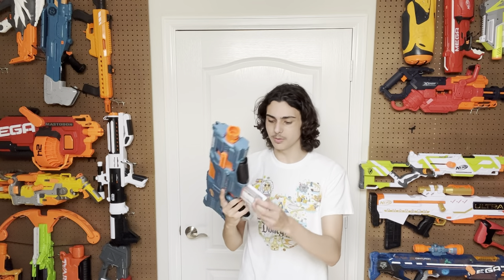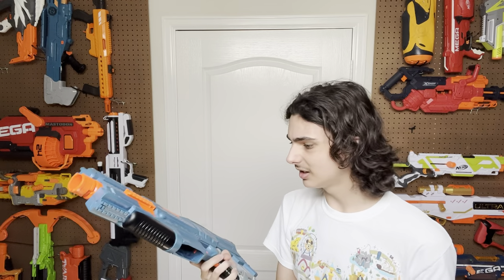Let's get on to the functionality. So how does this thing work? It's a fully automatic blaster — you put your magazine in, rev it, and then you fire it. To take the magazine out, you push this forward, and it does not feel good. Also, quickly, this is the jam door — we're just going to ignore that. Anyway, let's get on to the firing demo.